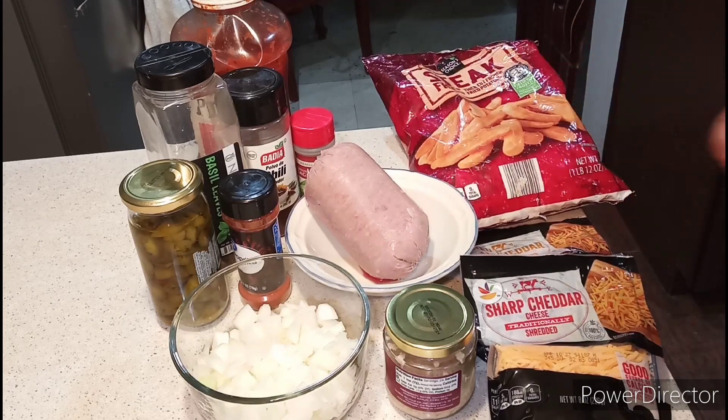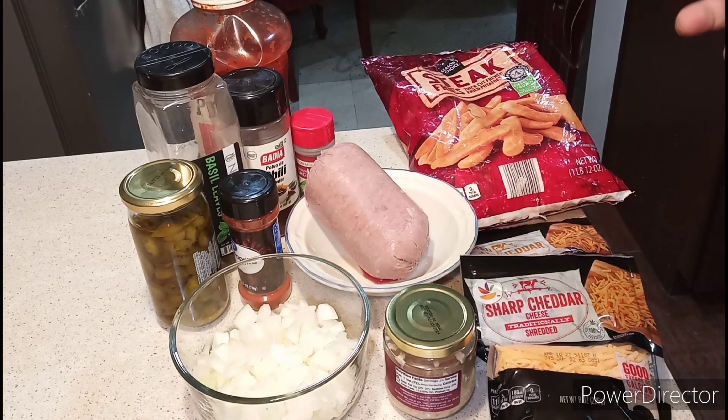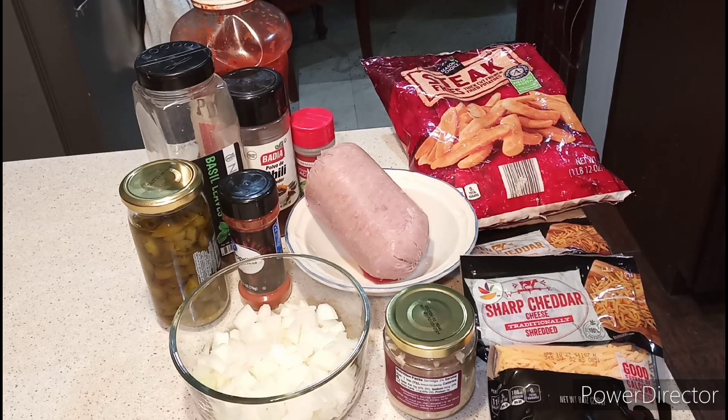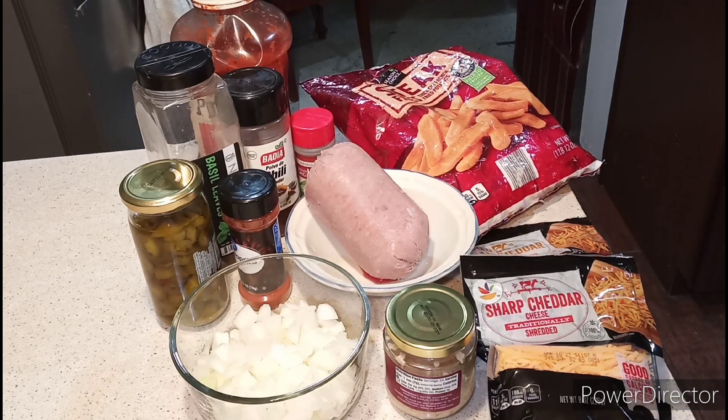French fries right here. You can use any French fries or any size if you want. You can use tater tots, regular fries, sweet potato fries — you can use anything you want. That's totally up to you.